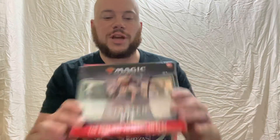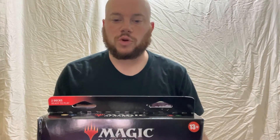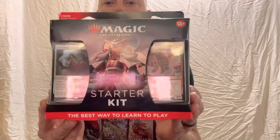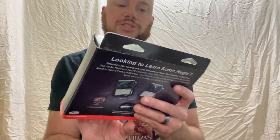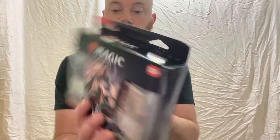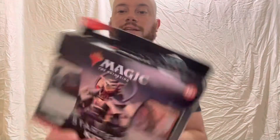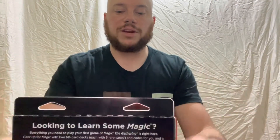Welcome back again to my channel, MTG and D&D Reveals and Reviews. We're going to be going over today another starter kit — I'm actually getting a starter kit. It is the best way to learn to play; it's a good way to get started for beginners. If you're not sure where to get started, how to build a deck, and you just want to sit down and play and have fun, it has got two pre-built decks. This one has got a light and water deck and then a fire and green, or red and green deck.